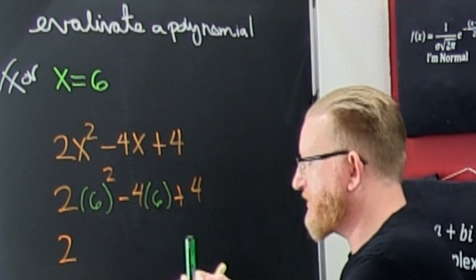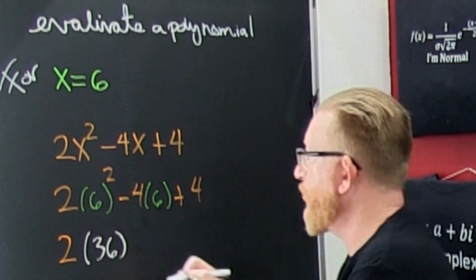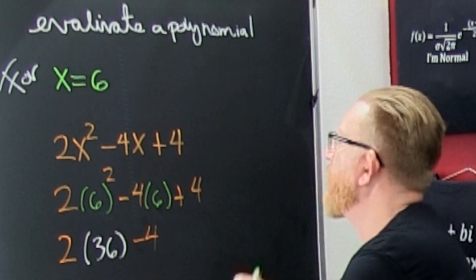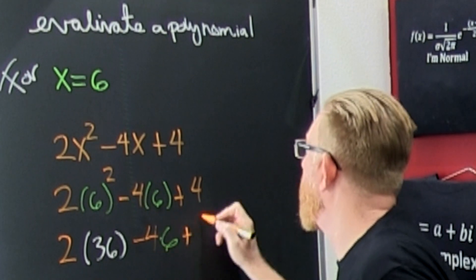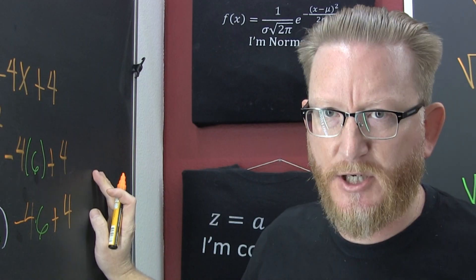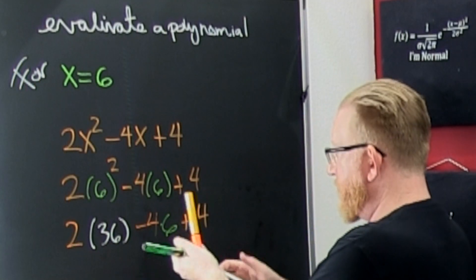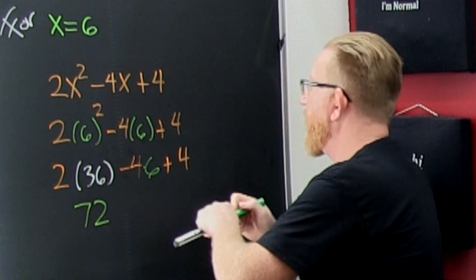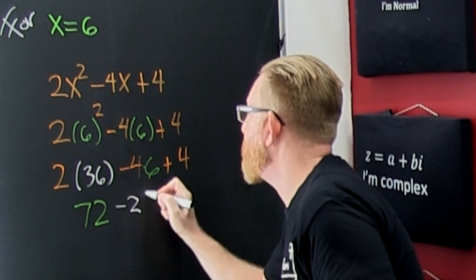So we do the exponents. That's that 2 times that — that 6 times 6 is 36. So I go and I'm gonna carry on. I'm still gonna multiply by that 6, but I was just doing one operation at a time. So this is 2 times 36, gonna give me 72 on a good day. Minus 4 times 6 is minus 24, sure.